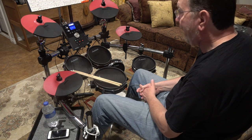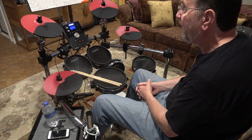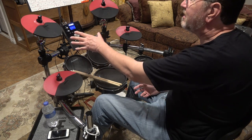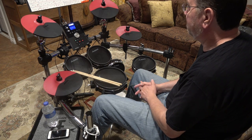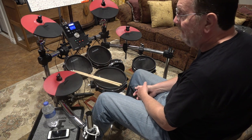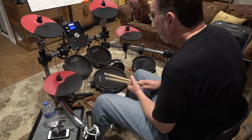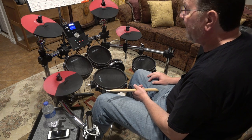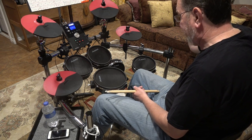There are many brands of electronic drum sets. The three foremost I'm aware of are the Roland V-Drums, the Simmons, and of course the Alesis. I'm not putting down any other brands. I settled on the Alesis based on pricing, availability, and features.